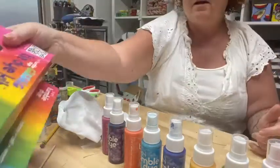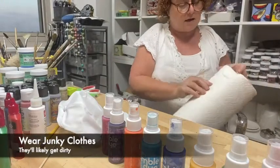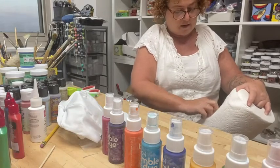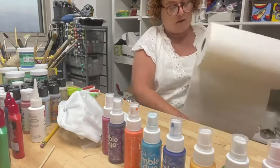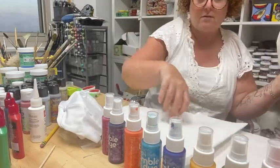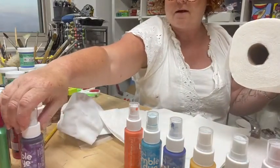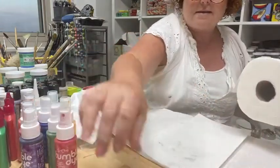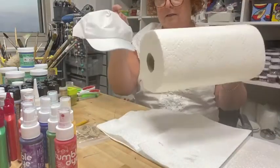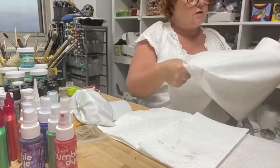You probably shouldn't be wearing a white shirt like I am, but I'm okay with that. I'm going to lay down some paper towel on my table so wherever I'm spraying it lands on the paper towel and not on my table. Today we are going to be tie-dyeing a hat.